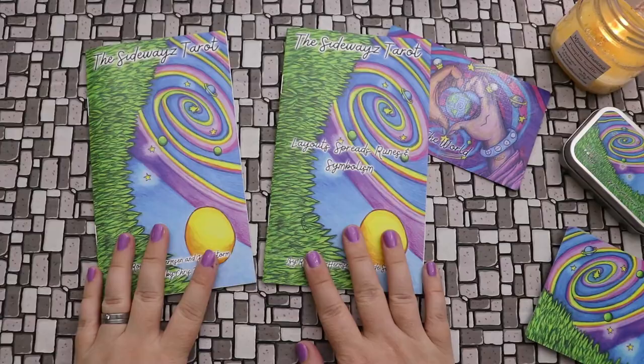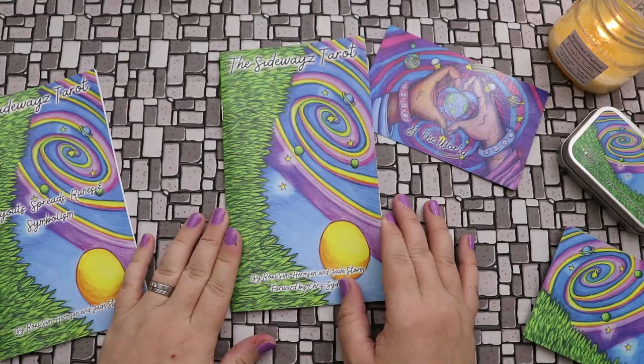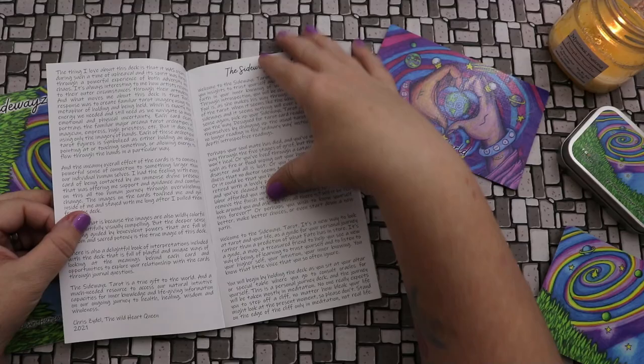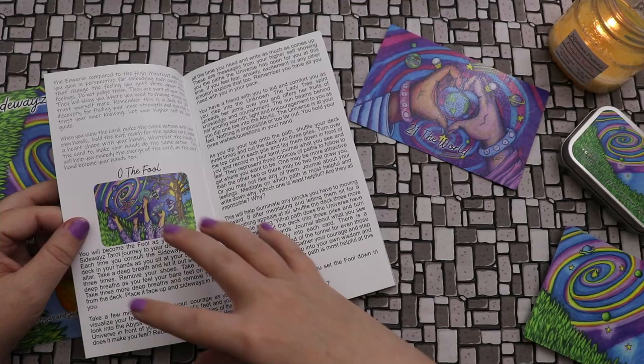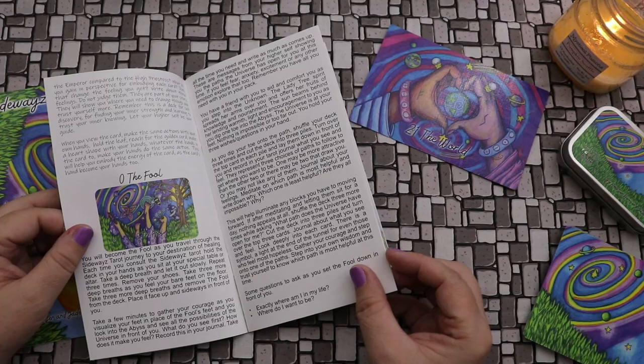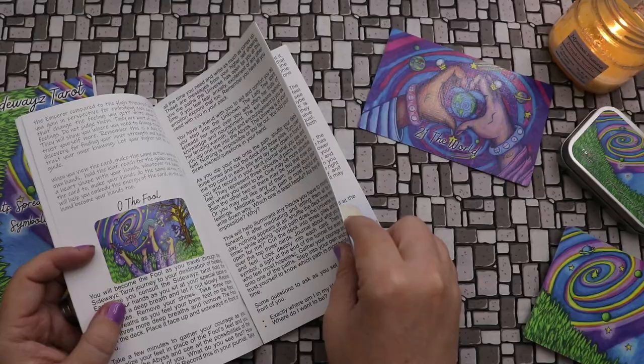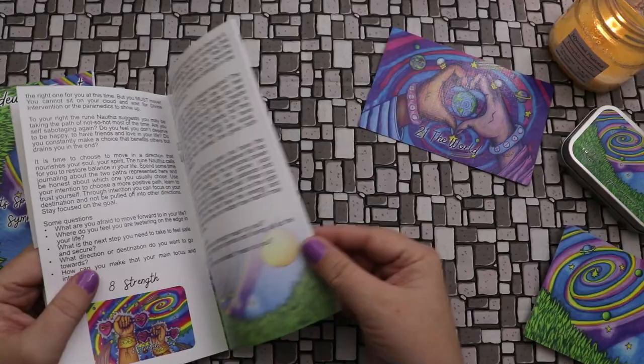So there are two booklets that come with this deck. The first is the actual Sideways Tarot guidebook, in portrait style. There's a foreword and more about the Sideways Tarot, then the write-ups — which are very generous — and at the end of every write-up there are some questions you can ask. Decks like this are great for reading in a more conversational style where I might pull a card and then use the prompts as a jumping-off point for further card draws from other decks.